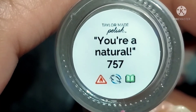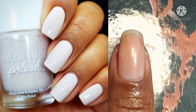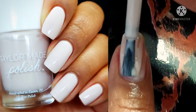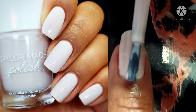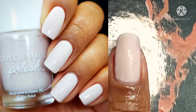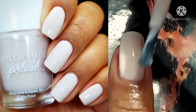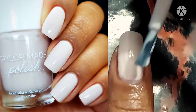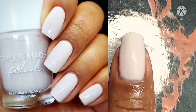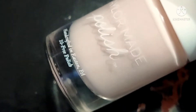Next up is You're a Natural. This one is basically just a neutral nude color. I like that it's a warm neutral but it doesn't have any pink undertones, and it's supposed to be full coverage in two coats which is exactly what I used. Even when I feel like I can do a one-coater, I kind of decide to do a two-coater just to make sure I'm doing the very best I can with it.